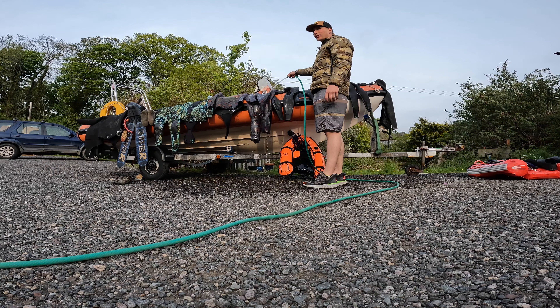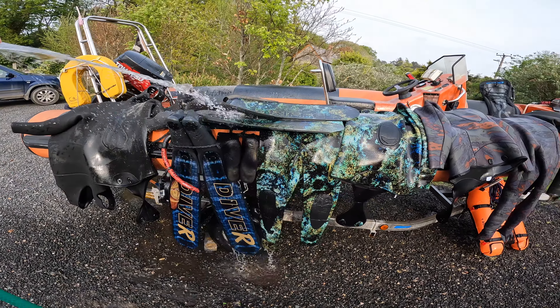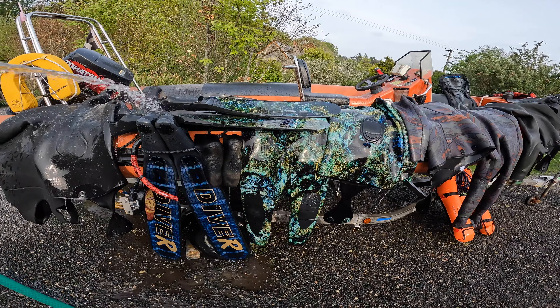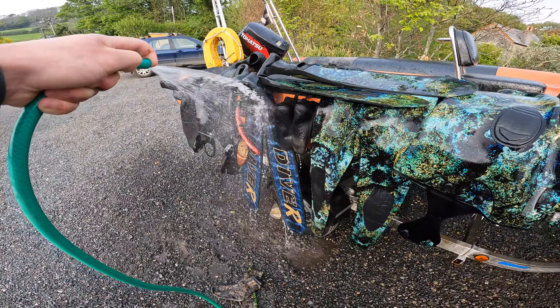Once we're back at camp, we have to do the chores. Always a good idea to wash your gear off with fresh water, especially if you're diving a lot — smell can build up in your suit. It's good to give all your gear — the wetsuit, the fins, your guns — a fresh water rinse. It just makes it more enjoyable going in the next day.